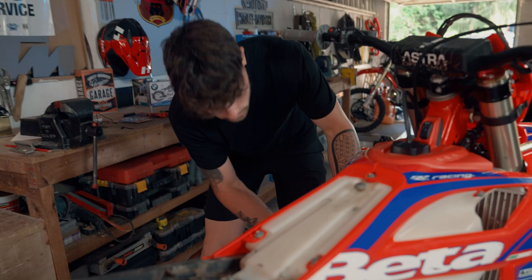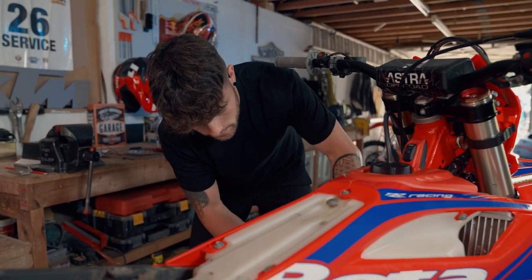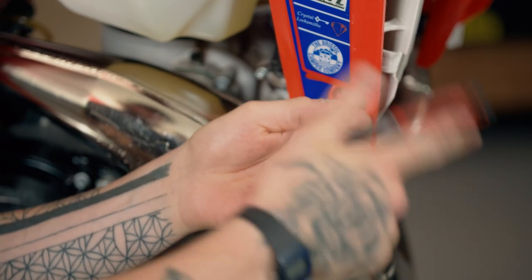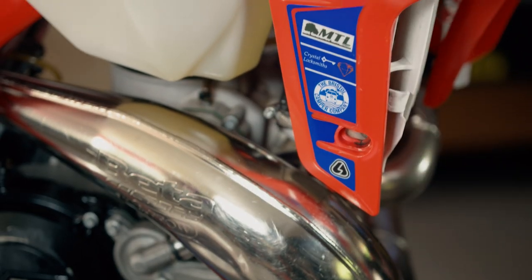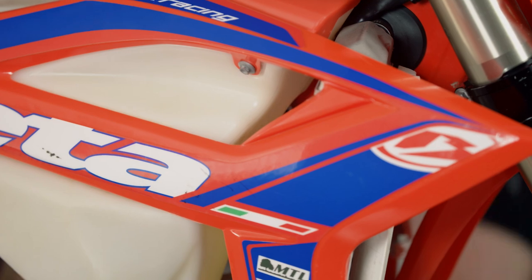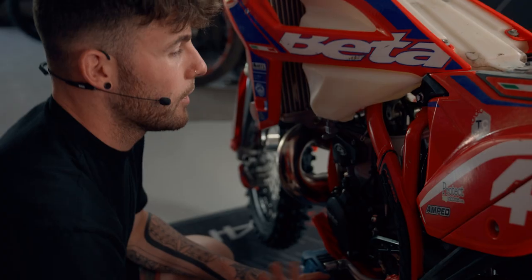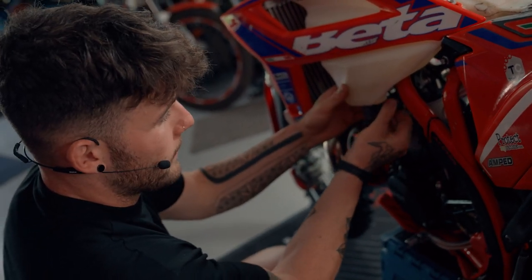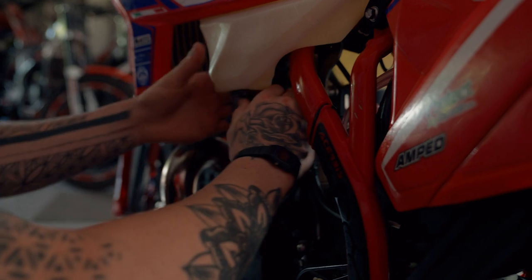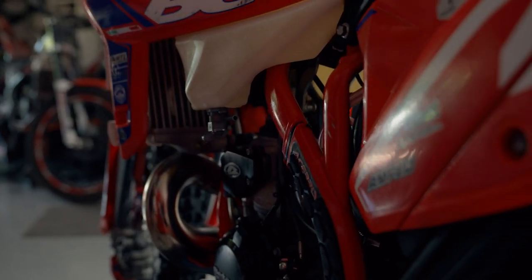We're going to remove all the mounting bolts that hold the tank on — just a few simple 8mm bolts. Then we'll disconnect the fuel line, making sure the fuel is obviously turned off. On a carbureted bike you have a straight fuel line; TPI and fuel injection bikes won't have this. Disconnect the fuel line so you don't have fuel going all over the floor, making sure the tap is obviously turned off. Now we can lift the tank.